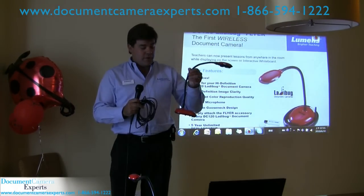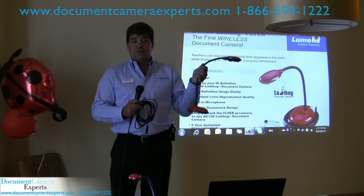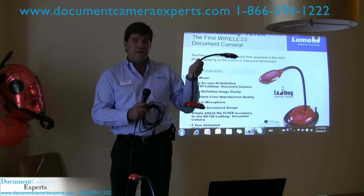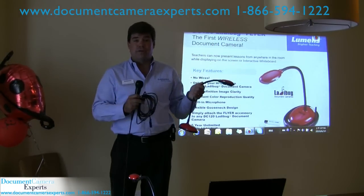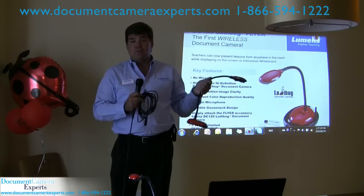It's a DC120 with an attachment, and this accessory will become available very soon. You'll be able to attach it to the bottom of your DC120 and move about with a range of — line of sight — so we're thinking 30 to 40 feet would be no problem.